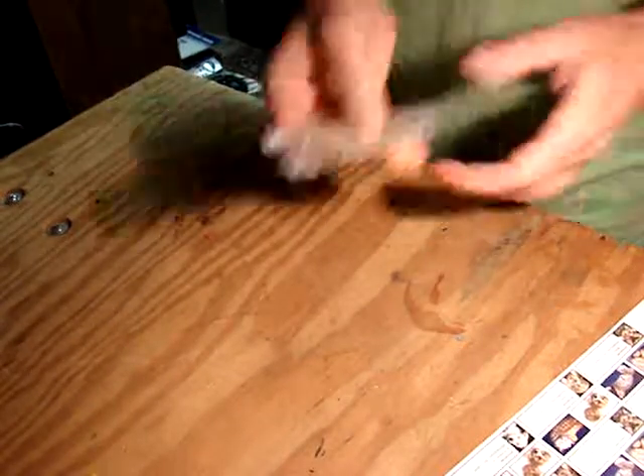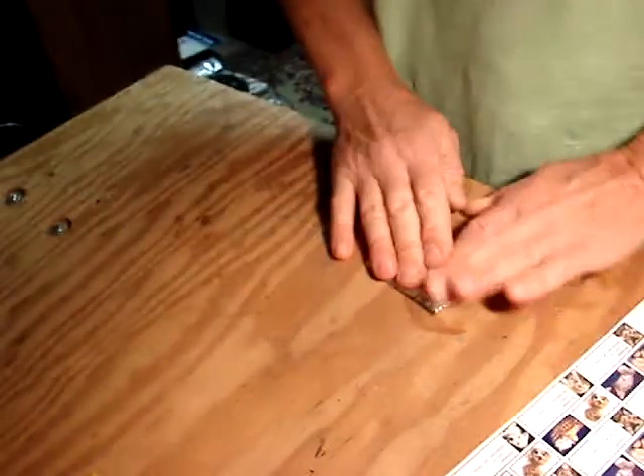Just like so, fold it around, fold it around — there you go.